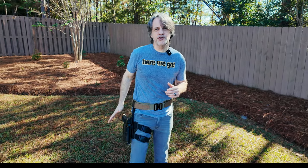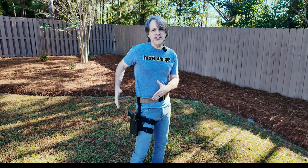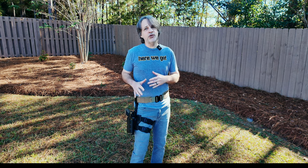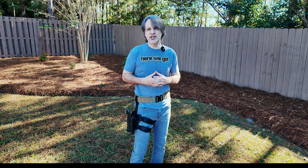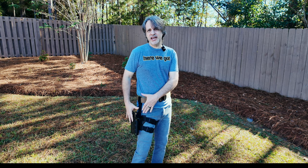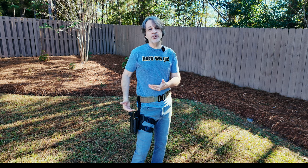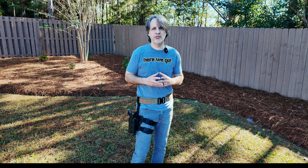Here it is — this is my personal favorite. This is the Orpaz T40X. This is the drop leg configuration, so this is going to cost about $150, but it also comes with the paddle attachment, so you also have that as a carry option if you want. You can just purchase the T40X with the paddle attachment configuration for about $110, and you can get a low-ride belt attachment configuration for about $130.